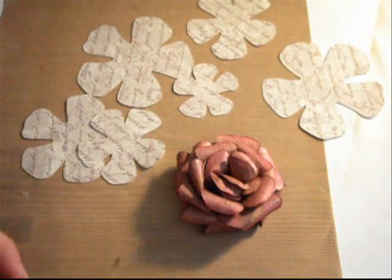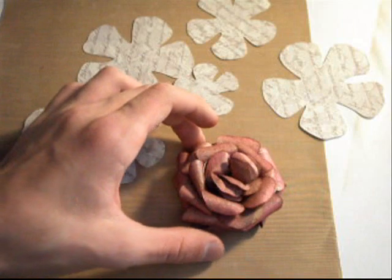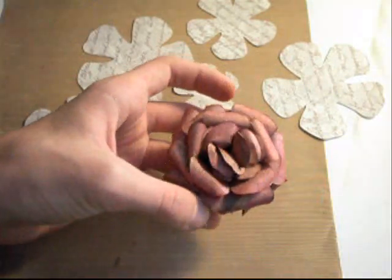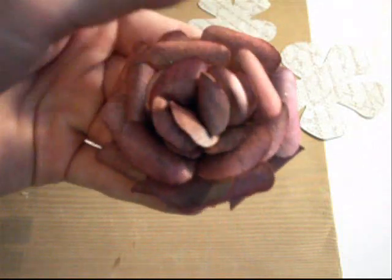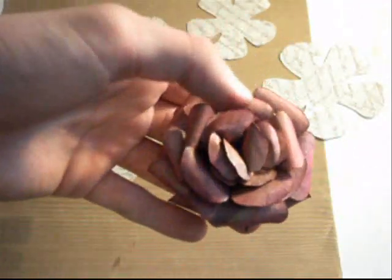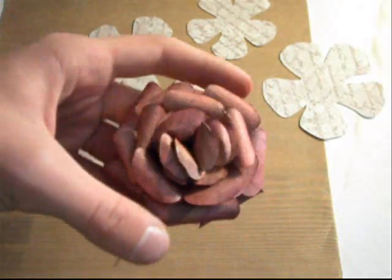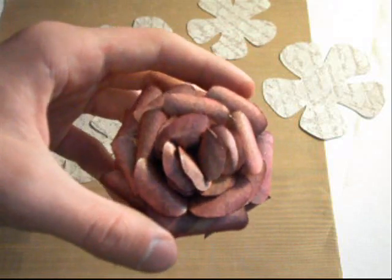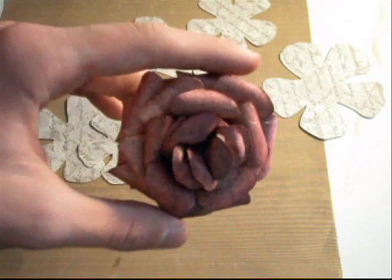Hey guys, it is Drew here at Cardamaya on YouTube and my website is ScrappyHappiness.com. The link is in the description below. Today I wanted to show you this really beautiful flower that I created using some SVG files. If you don't know what those are, they are what you use for the SureCutSlot program for your Cricut. It's by CraftEdge — you can purchase it at CraftEdge.com. It's called SureCutSlot.